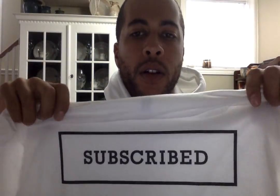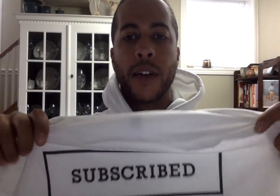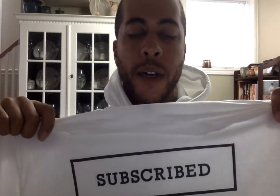Follow me on Facebook — Subscribed Clothing Co. On Instagram — Subscribed Clothing Co. And YouTube — which you already are, right? Hit that subscribe button, hit the bell, hit the likes. Let's get it.